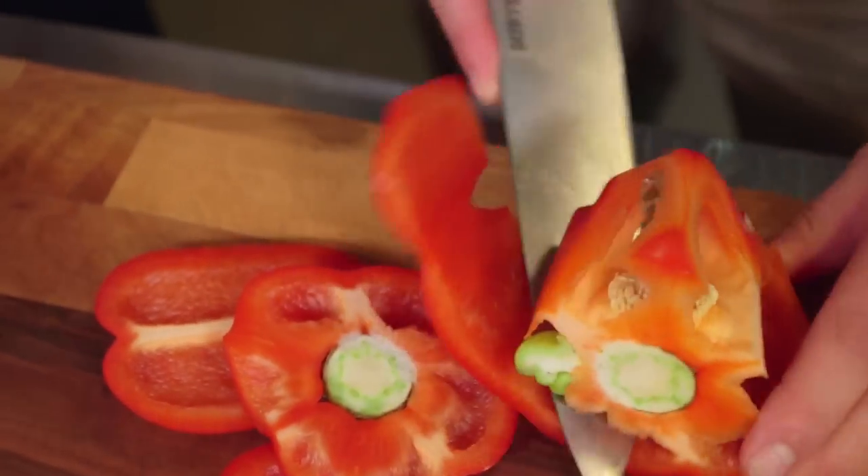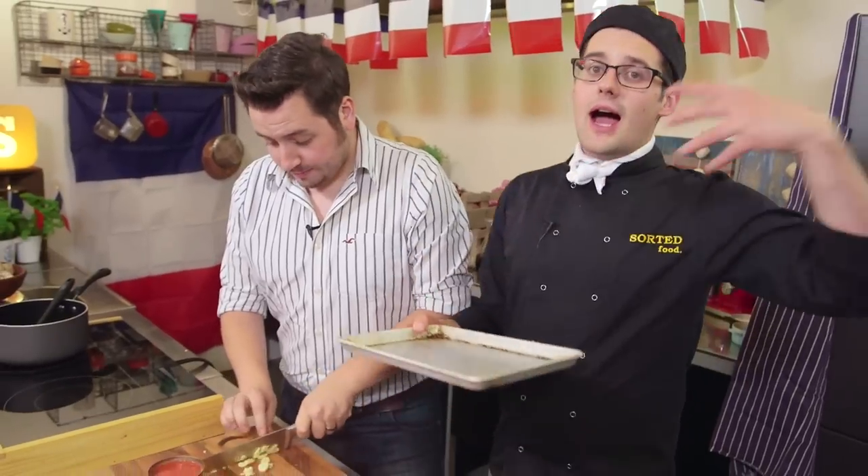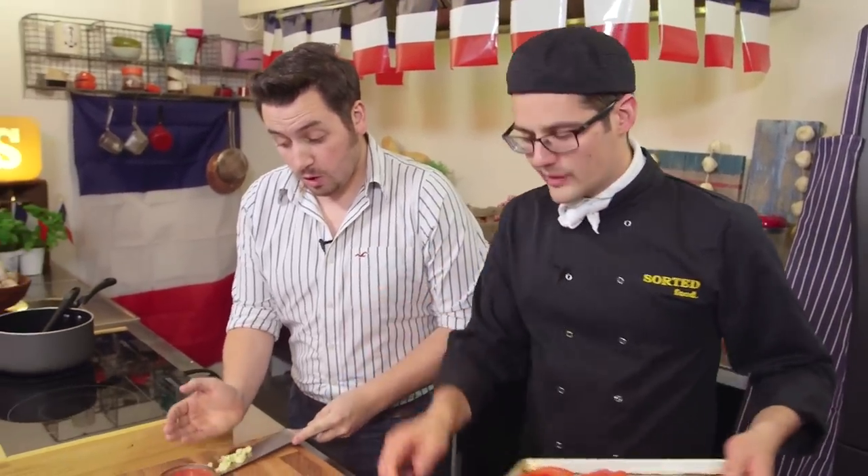And while you're doing that, I'm going to take two red peppers, prep them and then roast them off. Now, ratatouille is quite a Provençal dish — Nice is a kind of nice area. But there are lots of different variations of it, and this might be a bit of a Sorted twist on one, because we're going to roast off some red peppers and place that into our tomato sauce.